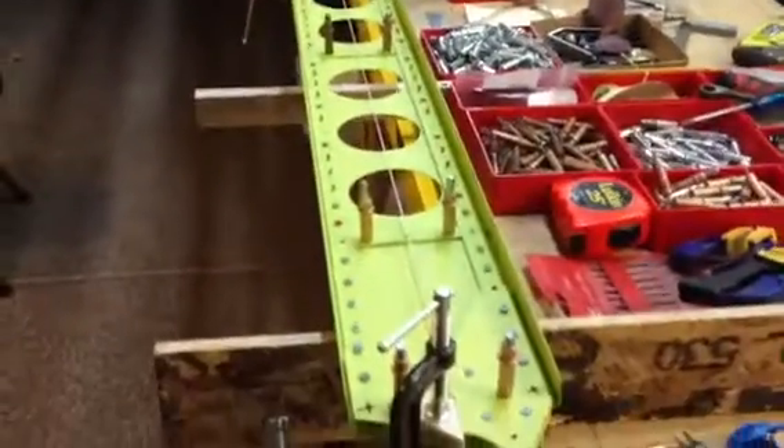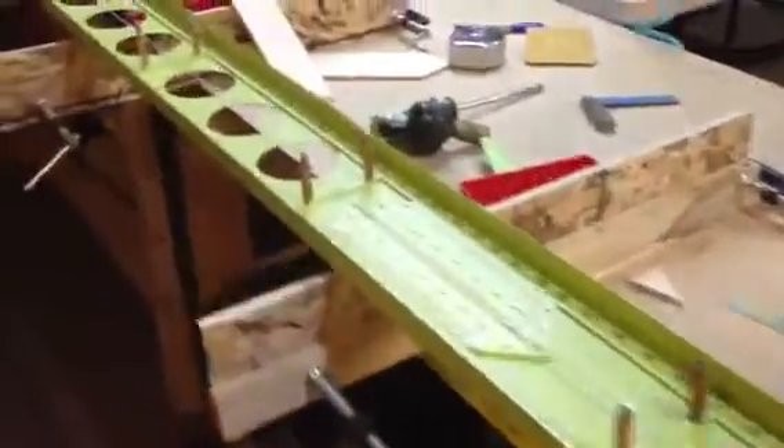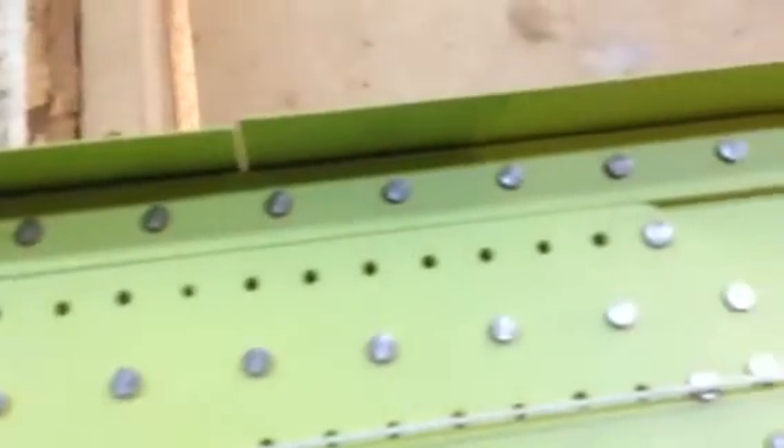Hello Desert Bearhawk fans. A quick video. We're here in the shop working on the left rear spar and I've been riveting away as you can see. Some of the rivets are set now, still has some open holes, so on and so forth. But one thing you can see is that I have laid out here now is my string.